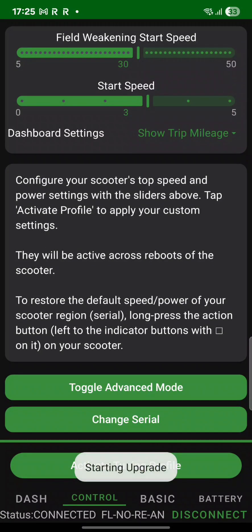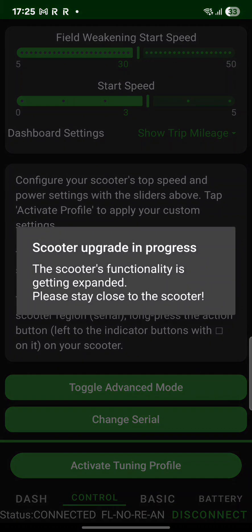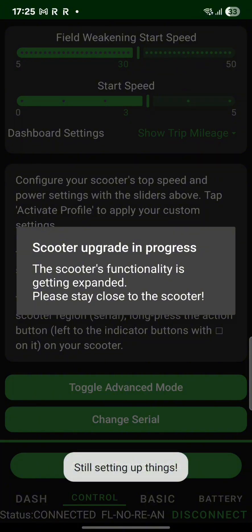Right now I'm just buying the software and I can commence the upgrade. I have the European version which is locked to 25, and after this the real speed is about 40 kilometers per hour, and with no load I can get up to 47.